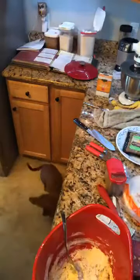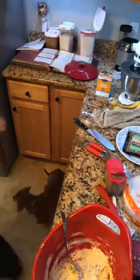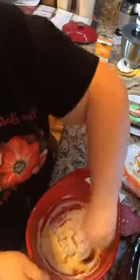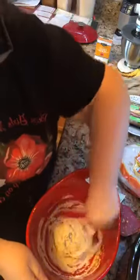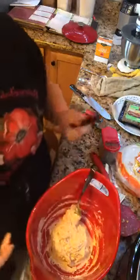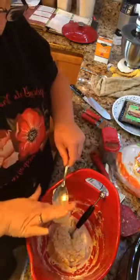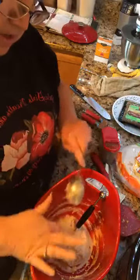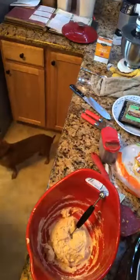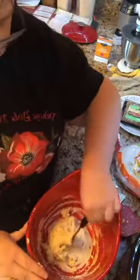My dad always made the dumplings. He always made the Thanksgiving dressing. He would make these in his shop because his shop had a wood stove. My dad had a trucking company but he also worked on semi trucks. So he had a wood stove out there and in the winter time when it was really cold, he liked to have something warm. He'd make chicken and dumplings on the wood stove in his shop where he fixed the semi trucks.